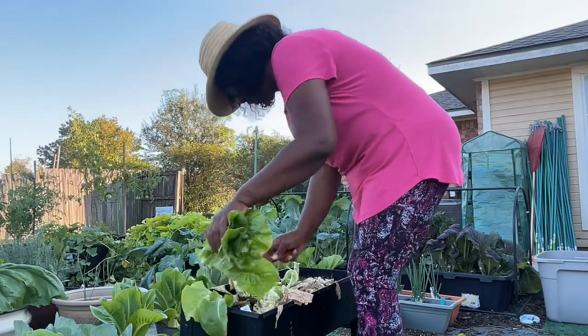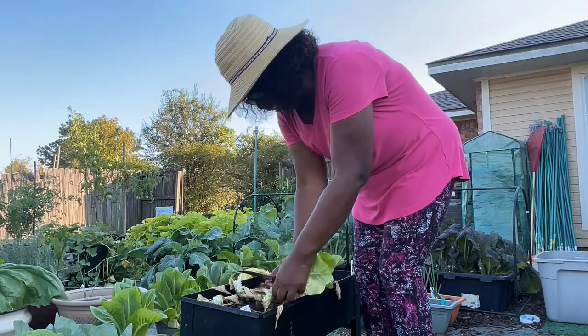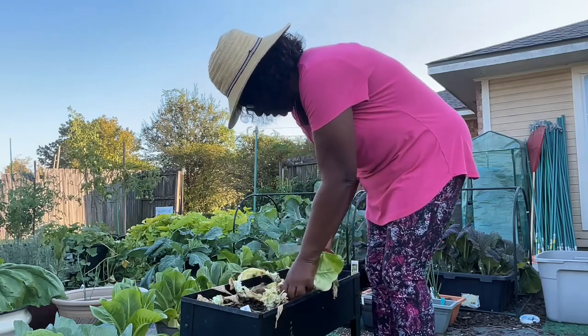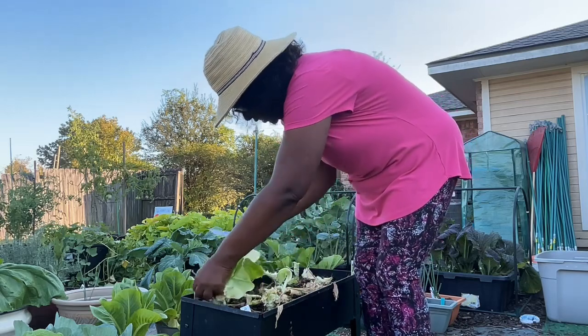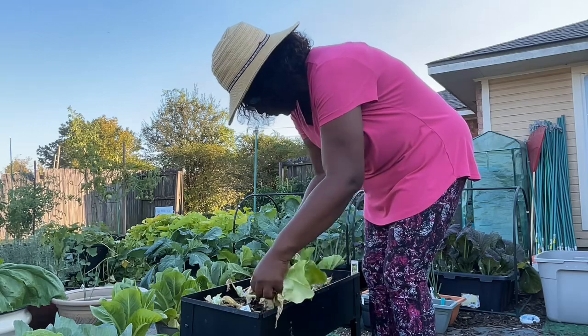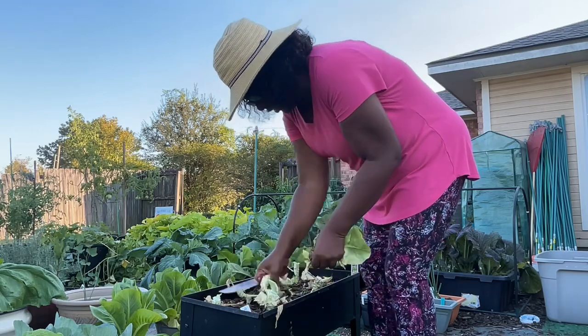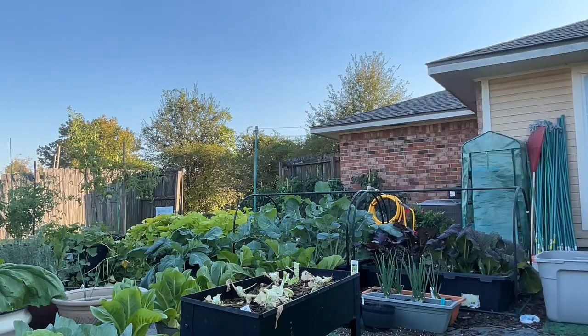And of course, clean up afterwards while I'm here, because if not, if I stop right now I may not come back. I'm going to go ahead and grab these old leaves while I'm here. That's pretty good. Grow lettuce, everybody.